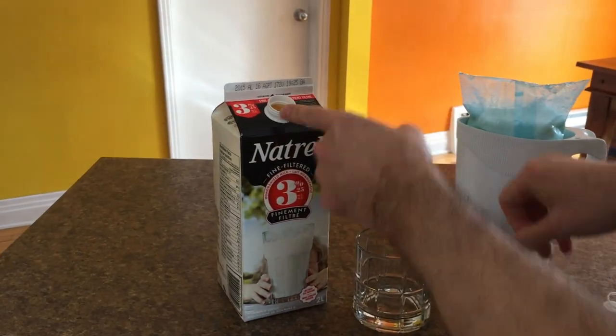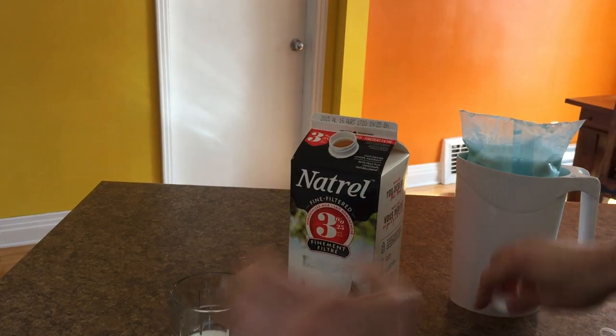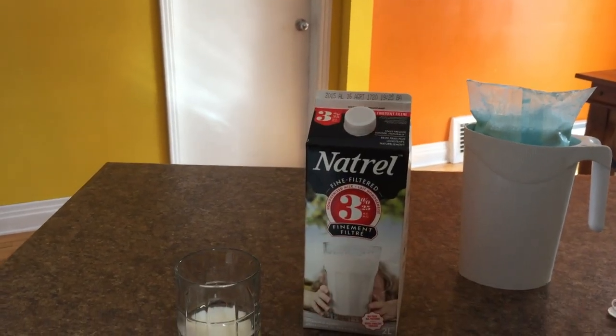That's a huge hole and when you pour stuff you need to be very careful so that you don't spill around. Of course, the advantage is you just put that back in and you're fine.